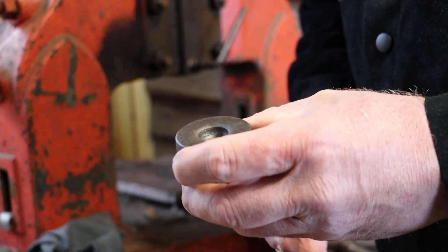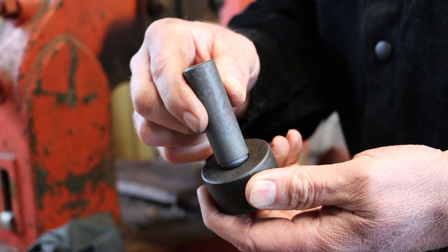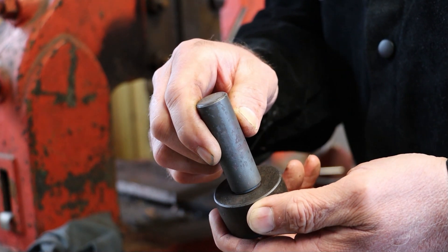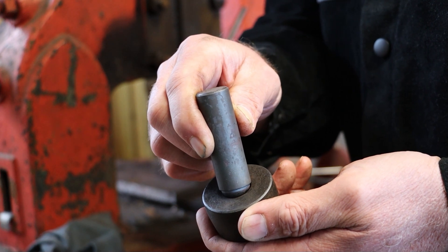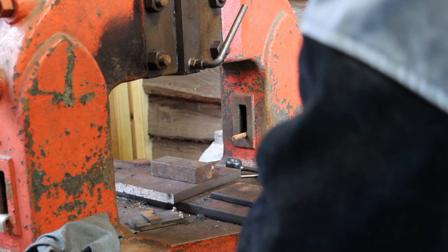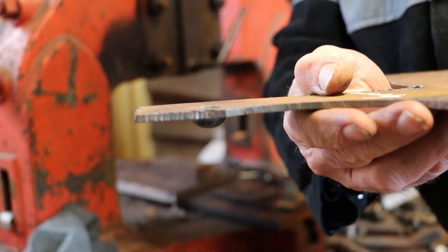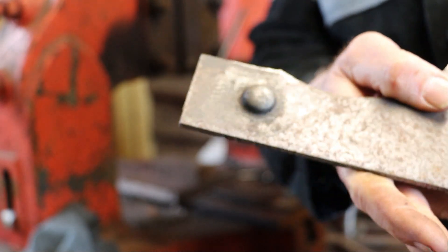Once I got the punch made, I put it in the fly press, heated up a block of 4140 or EN19, and then plunged the punch into the block of steel to make this rivet lower set. I was wondering yesterday what would happen if I tried putting a piece of plate between the punch and die while punching it, so I had a go with a bit of 4mm plate — a piece of scrap I had about.